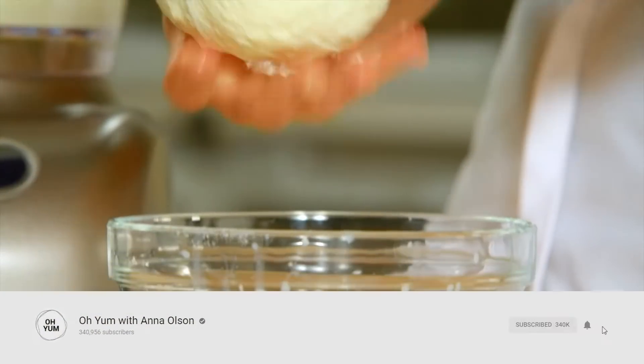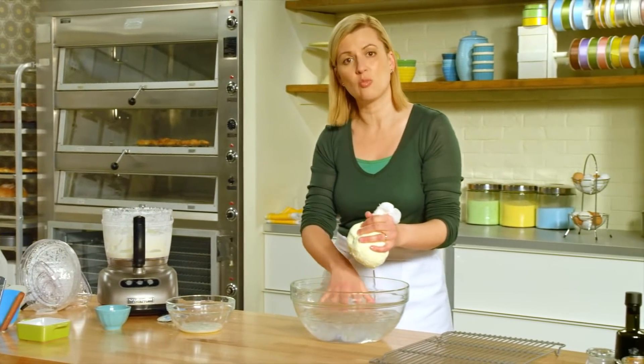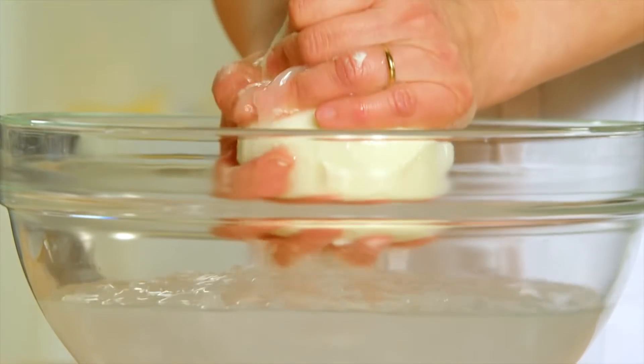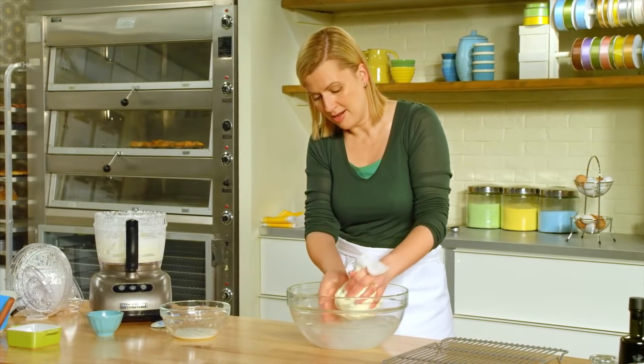Give it a gentle squeeze first, and then drop it into an ice bath — just cold water with some ice cubes. This starts setting the butter, making it easier to squeeze out any remaining liquid.